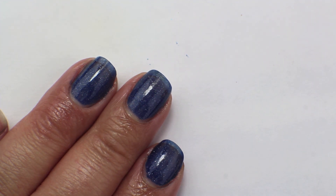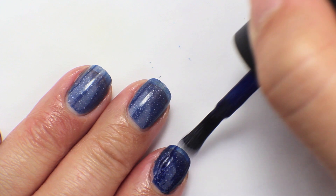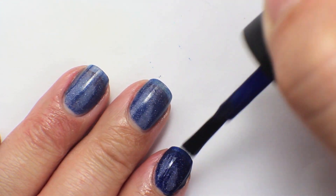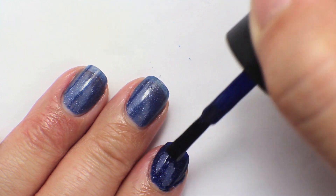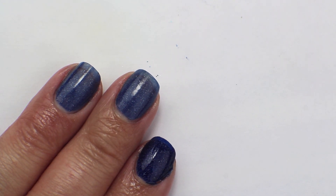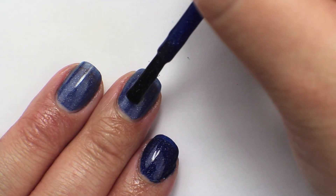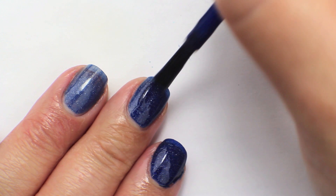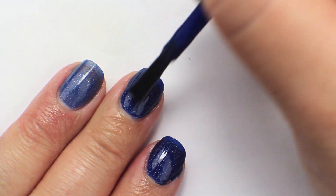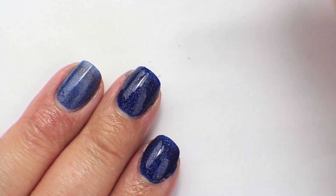That's the first coat of Give Me Space. Going in now with the second coat — you can see it makes the color a little bit darker. It is actually fully opaque and that speckle comes out a little bit more contrasted against the background. It shines through pretty well. You get a little bit of depth because of that slightly jelly base, and it's nice and twinkly. So that is two coats of Give Me Space.